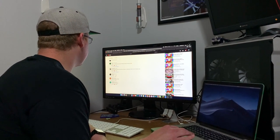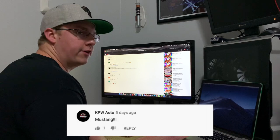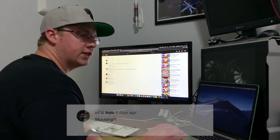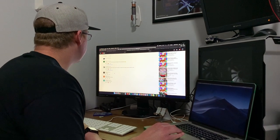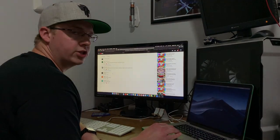We've got one, two, three — KPW Auto. Looks like they won a free rebuilt t-shirt. Just send us an email. You can find our email information in the About section of our YouTube channel and we'll get your t-shirt in to you. Congratulations.